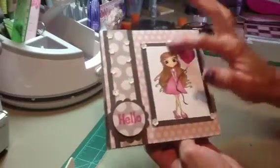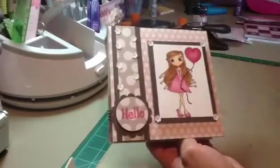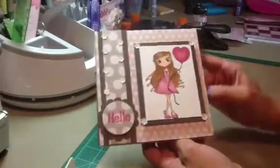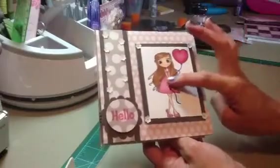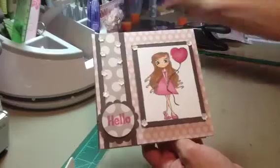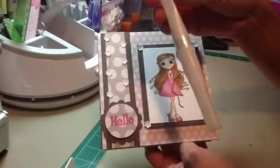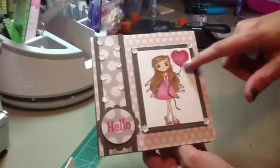I also matted Heart Balloon on some more of the My Mind's Eye paper and colored her up with my Copic markers. I glossy accented her eyes, used my black glaze pen for the string on the balloon, and for the balloon and her shoes I used my clear Wink of Stella brush pen. After that, I put Glossy Accents over it.